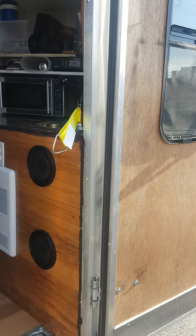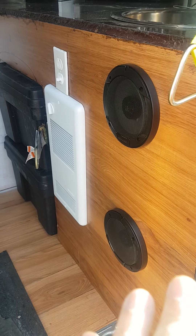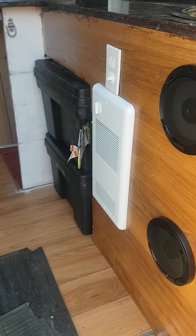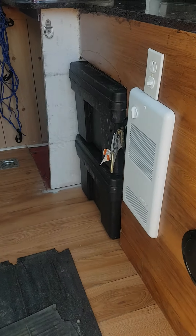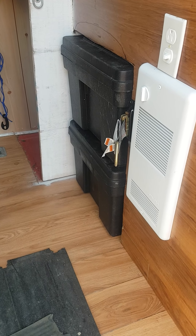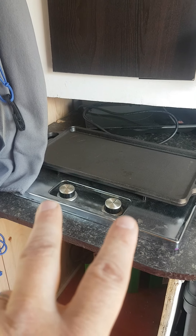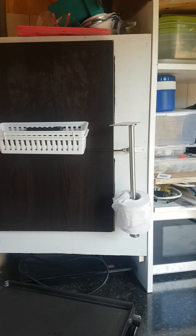I put a speaker there — I don't need a big speaker. The heater is 1,000 watts, which is plenty. I have two storage boxes: one in the v-nose area for propane, and the other for general storage.